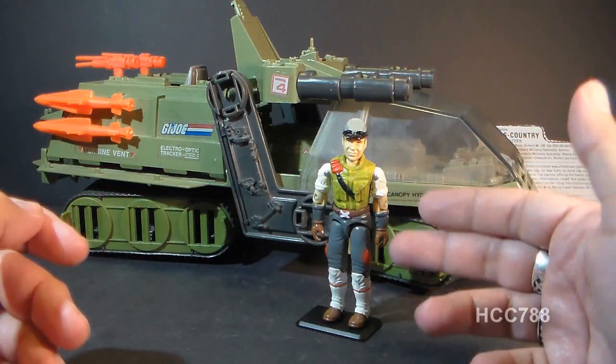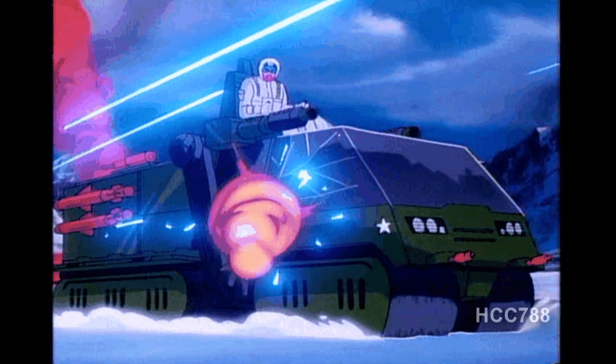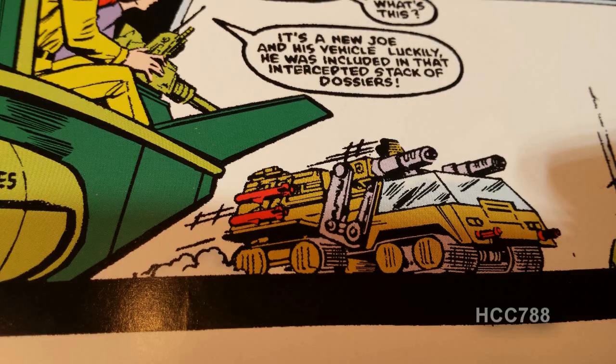In the G.I. Joe animated series, Cross-Country made some appearances, and the Havoc made a lot of appearances. The G.I. Joe team was depicted as having many of these vehicles, and they could be driven by anybody, not just Cross-Country. In the G.I. Joe comic book series, Cross-Country and the Havoc were introduced in issue number 51.